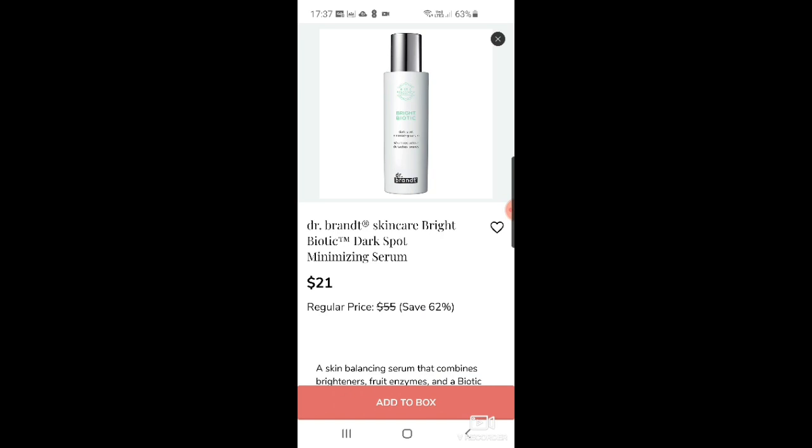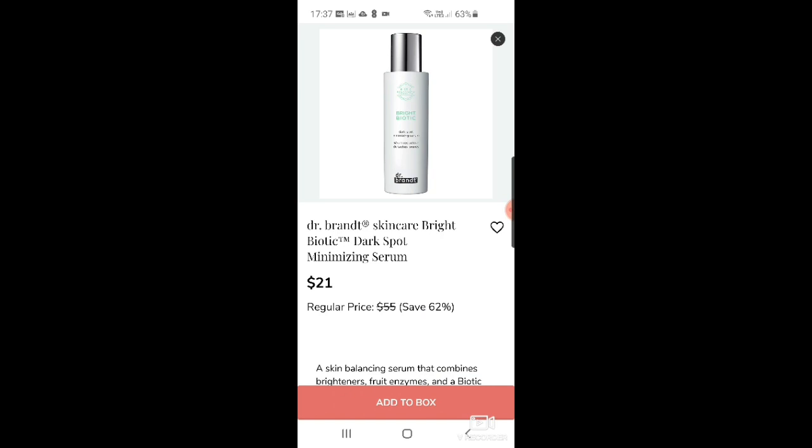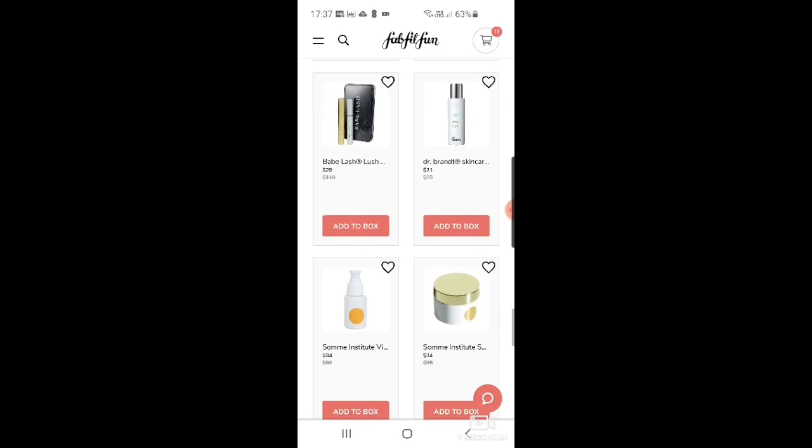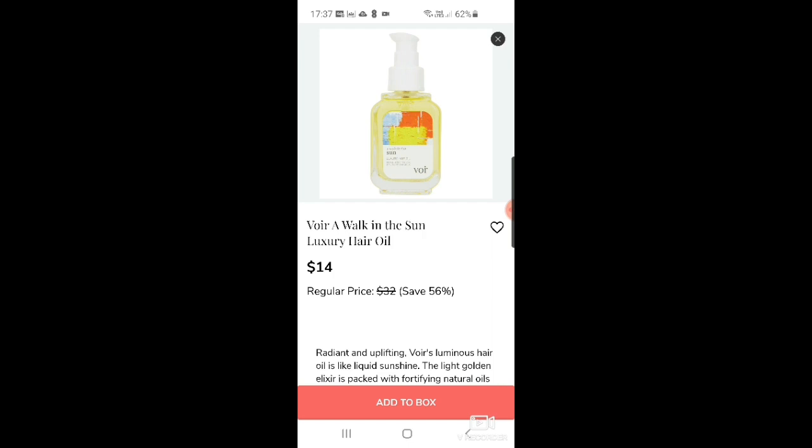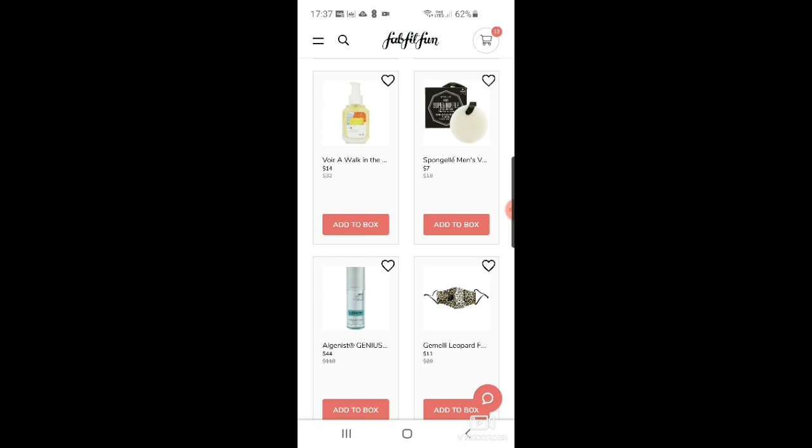There's a Some Institute vitamin C serum for $34 and a skin reset serum for $34. Then there's Wor 'A Walk in the Sun' luxury hair oil — this has been in quite a lot of boxes and seems to come back every season — at $14. There's also a sponge gel for men, the Verbena Supreme buffer.